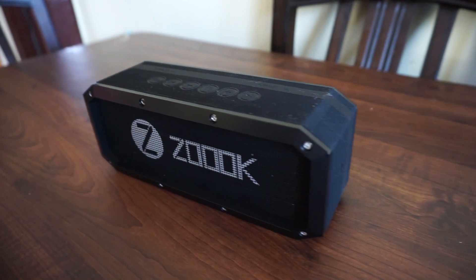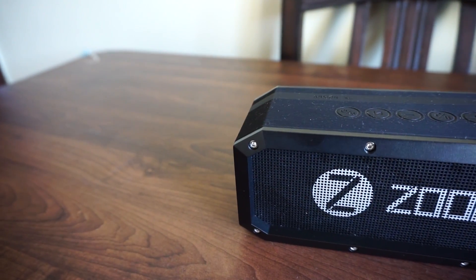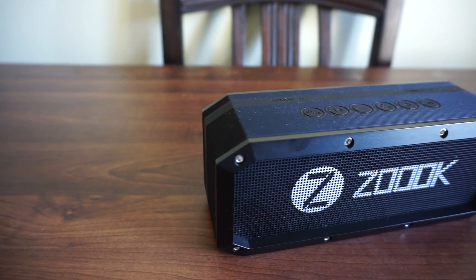The unit has three speakers enclosed: two 50mm subwoofer speakers with 30W output each, and at the middle there is a 45mm speaker also with 30W output.